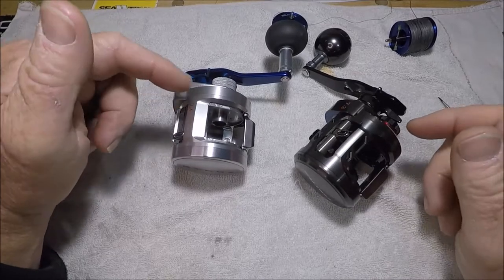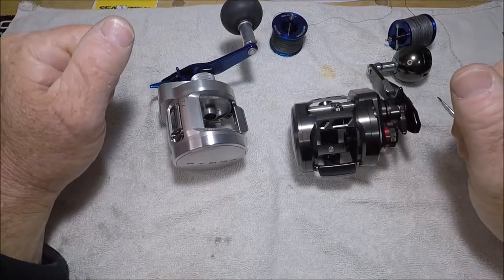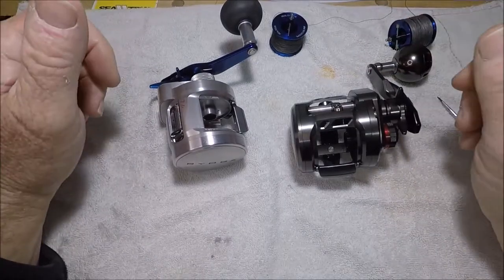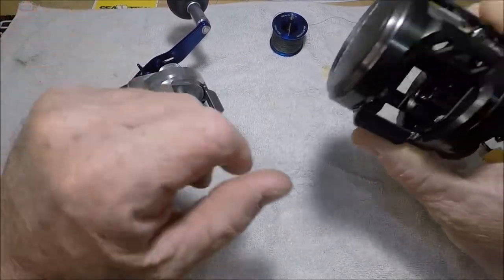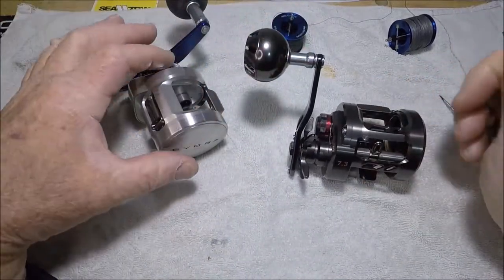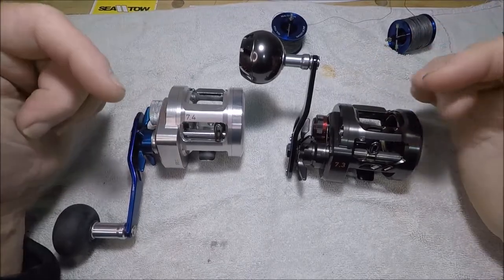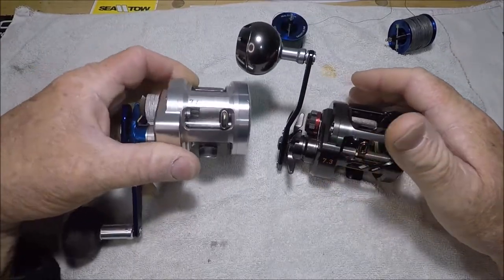My take on these two: I'm an HD guy — heavy duty — I'm willing to give up a couple things for massive heavy duty, and that's what the old-school Ryoga seems like compared to the Saltiga. The Saltiga is prettier — that charcoal gray — but I'm not that into aesthetics. That said, I feel a little guilty, so I'm going to put the Saltiga on a rod and give the Ryoga a rest.